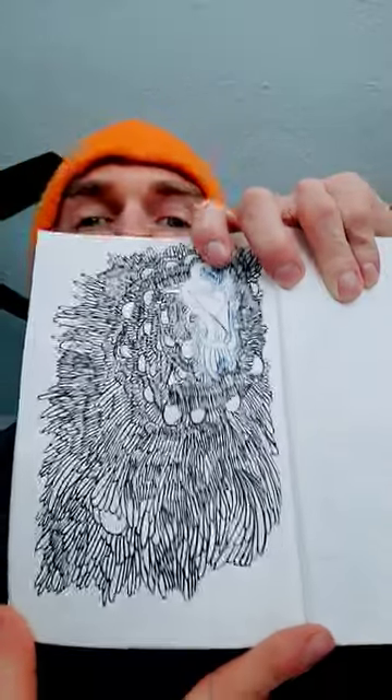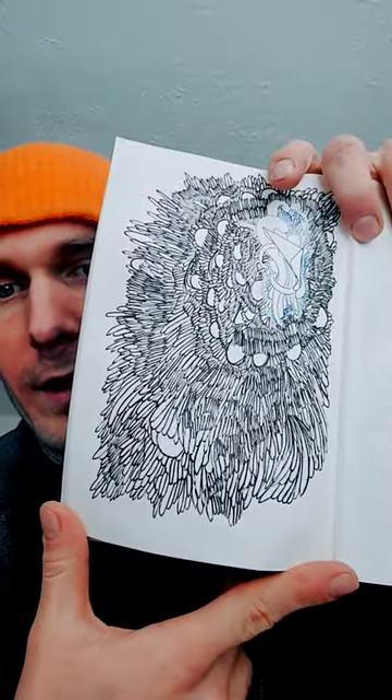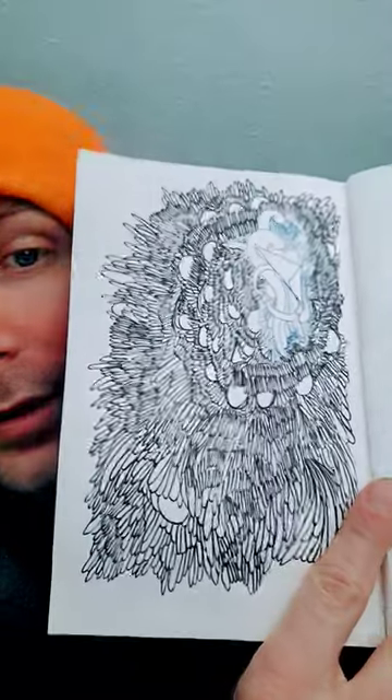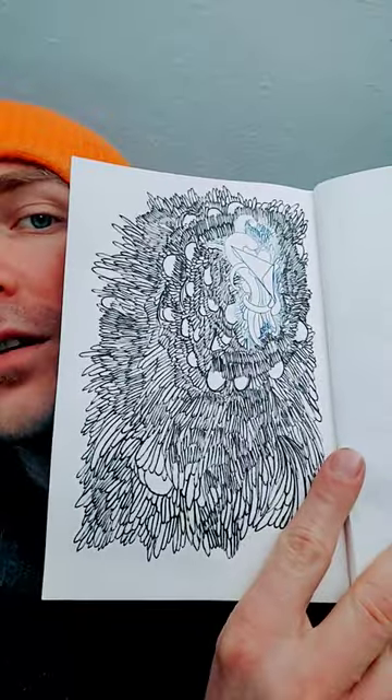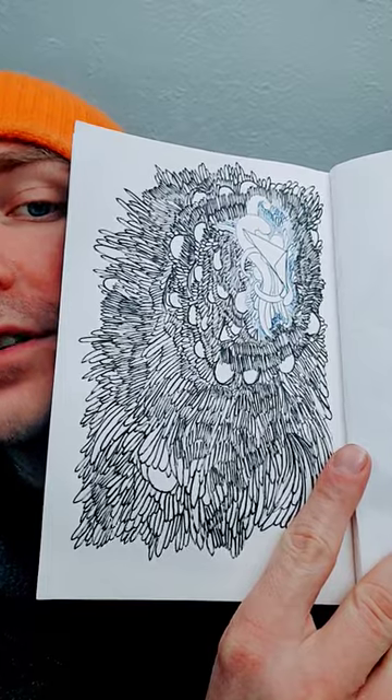I don't know what this drawing is — I have no idea. Sometimes I just like making stuff; I don't really have any plans for it. Let me know down in the comments below what you think of this, and I will see you in the next doodle. Have a good day.